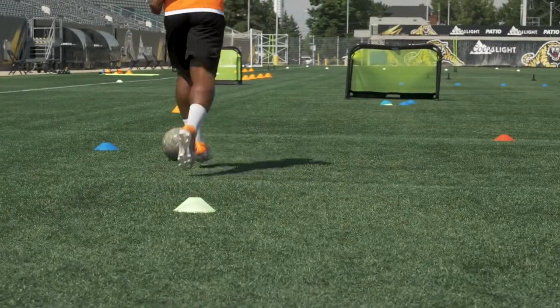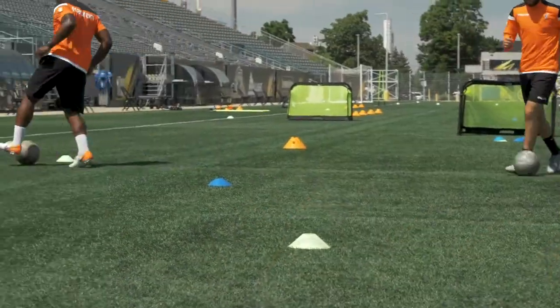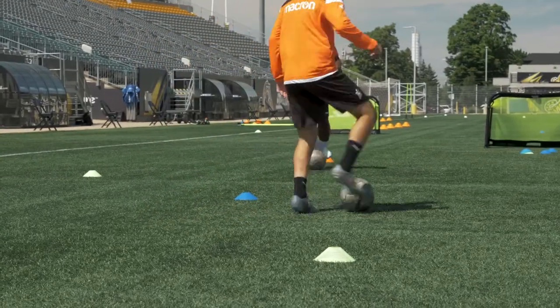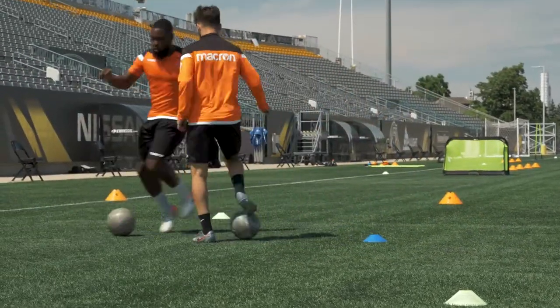Duck, duck, duck. On the same toe. Free blue. Quick move, quick move.